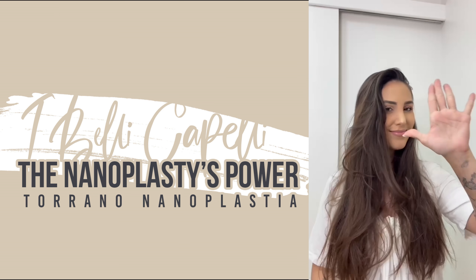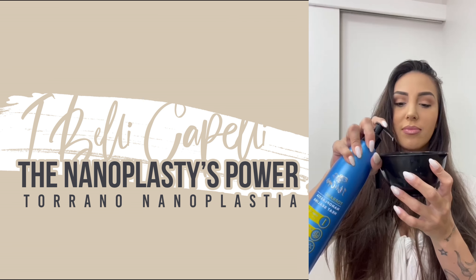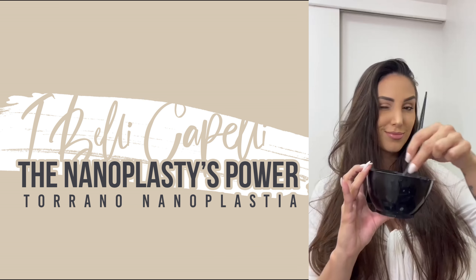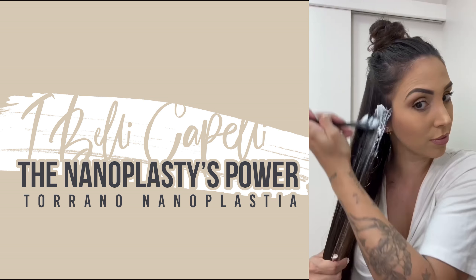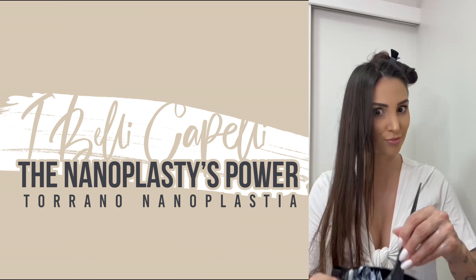No more messy hair with iBelly Capelli's Toronto, a super easy system that you can do at home. All you have to do is take the product, mix it up a bit, separate it strand by strand and apply it all over your hair. It's super practical. The application is super easy.